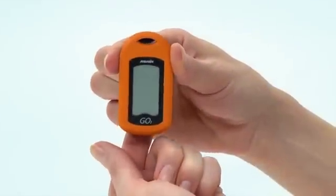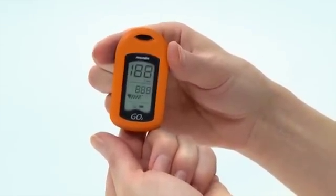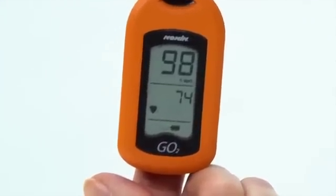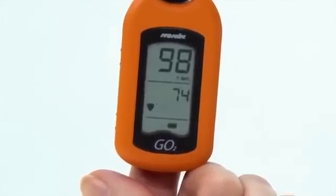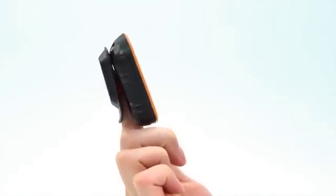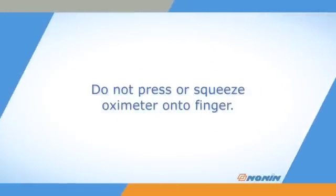To use the GO II Oximeter, just slide your finger into the opening until it touches the stop guide with your palm up and the display facing up for easy viewing. The Oximeter is hinged to gently hold the sensors on the top and bottom of your fingertip. Don't press down on the Oximeter or squeeze it onto your finger, as this may produce inaccurate results.